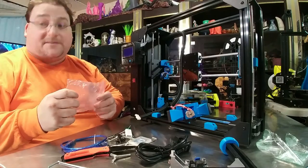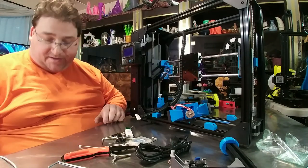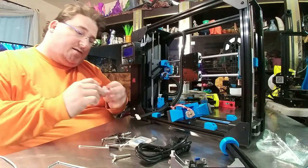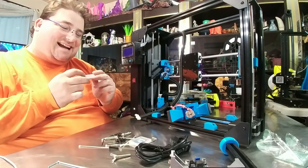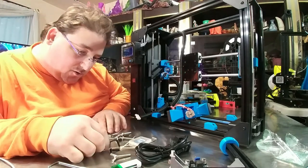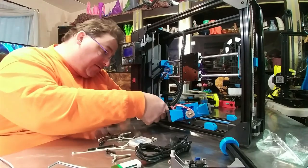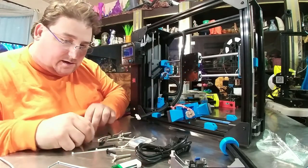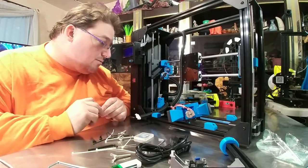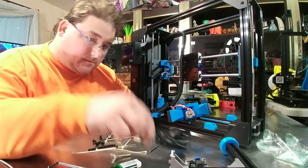Lulzbots are nice — I don't think they have the greatest print quality, but they're bulletproof machines, they're tanks. The SD card reader looks like an XD card or memory stick SD. The tools are here, and these screws appear to be for holding the bed onto the frame — but they are not long enough. There should be four and there appear to be only two, so I'm not sure how that's going to work.